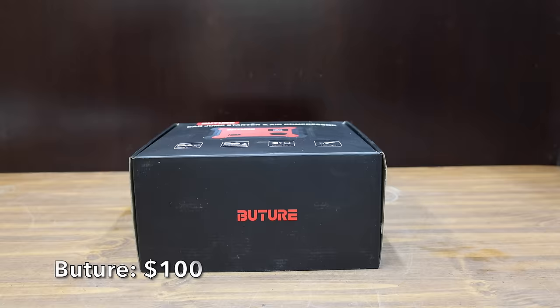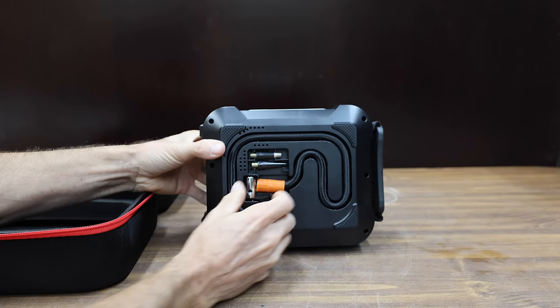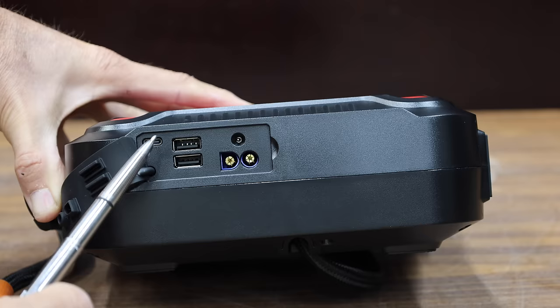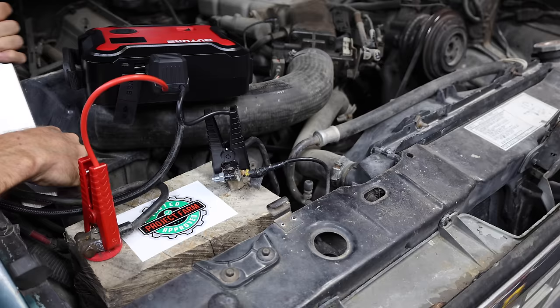At a price of $100 is this Buder brand, which includes a very nice carrying case. It's a jump starter, air compressor, power bank, and includes a flashlight. It claims to deliver 3,500 cranking amps. Made in China. It includes a USB-C, two USBs, and a 12-volt adapter. The Buder did a pretty good job spinning over the engine, but not nearly as fast as the Gulu 4000.